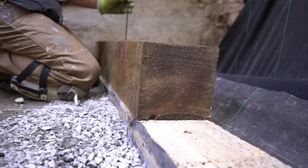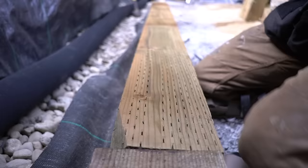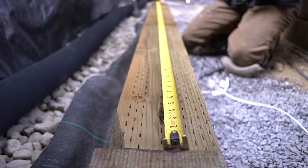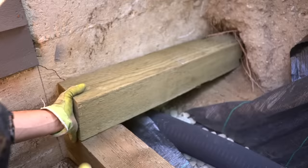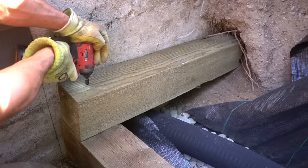The fasteners we're using for this project are from FastenMaster — they're called 10-inch timber lock screws, which are specifically designed for timber retaining walls because they actually remove the need to use rebar throughout the wall itself. For fastener spacing, each beam gets one fastener on each end approximately three inches in, then every other fastener should be placed every 16 or 24 inches.